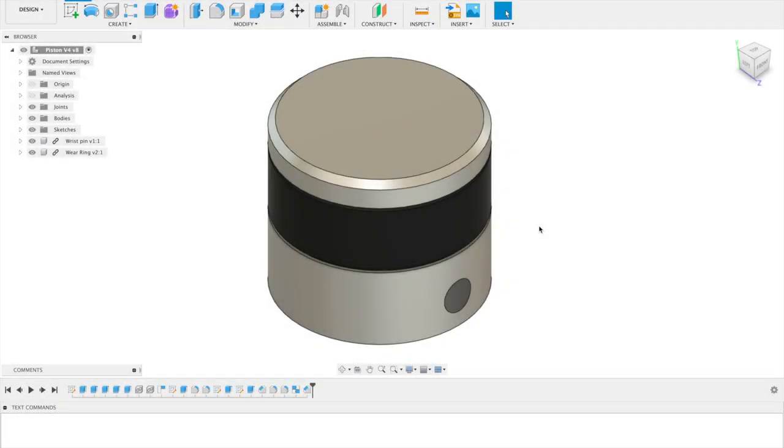Hello everyone, this is Levi Sheridan and today I'm making an update video on my casted two-stroke engine. I have spent the last few days working on the design of this engine and I would say it's about 75% complete. In this video I'm going to show each part, how the engine is assembled, the assembled engine as of yet, and I'll just talk a little bit about the engine in general.